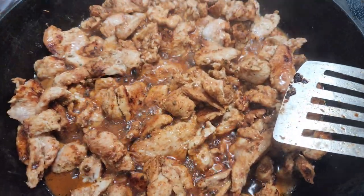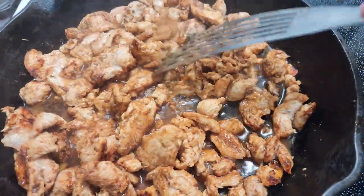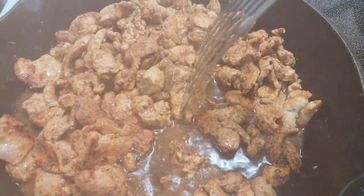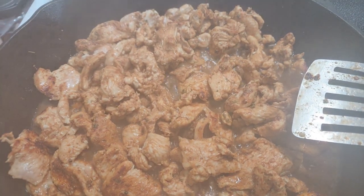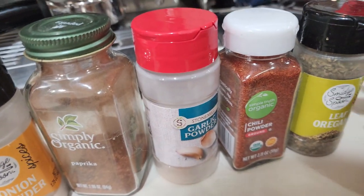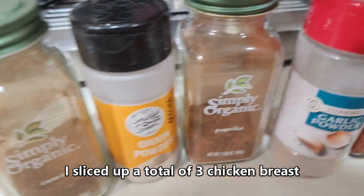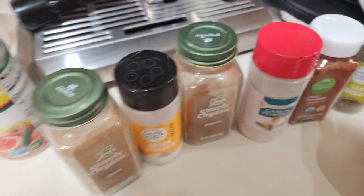We are home and I'm just making some chicken fajitas. I have my chicken in slices here — it's getting all tiny now as it cooks. I just added a little chicken broth when it got too dry, and I'm going to let this boil down. In the chicken when I sliced it up, I put in one teaspoon of oregano, one teaspoon of chili powder, one teaspoon of garlic powder, one teaspoon of paprika, one teaspoon of onion powder, and one teaspoon of cumin. I mixed it all together and fried it up.